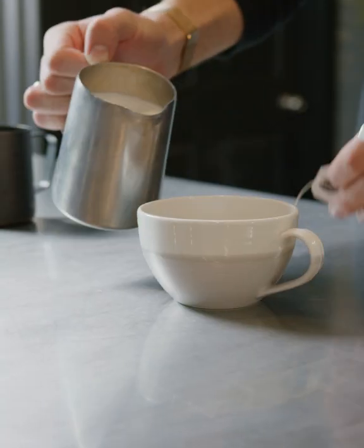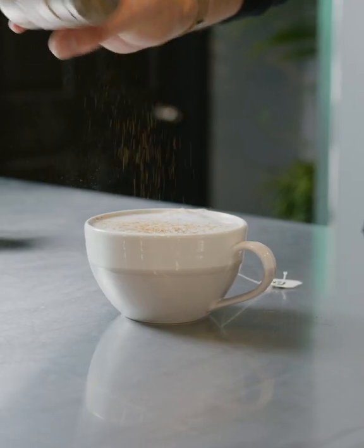And for this drink, we're going to use oat milk today because everything is better with oat milk, as all of you know. And we're going to top it with some light cinnamon.